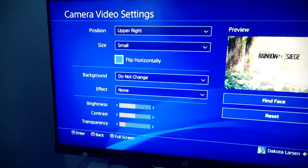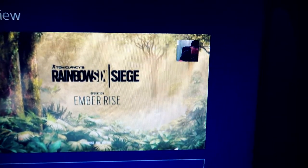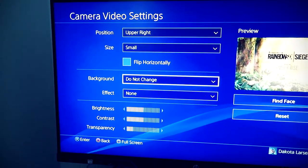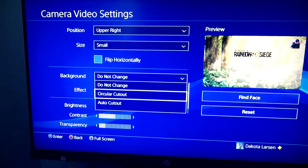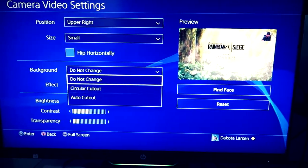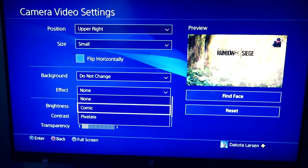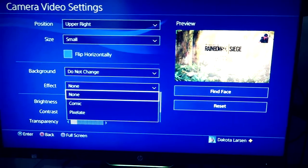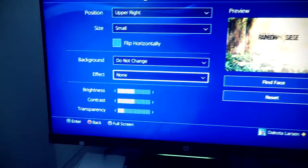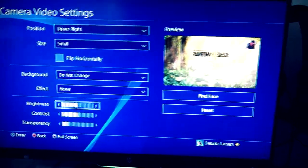Flip horizontally just flips you side to side — you don't really need to do anything with that unless you want to be flipped. The background setting only matters if you have a green screen or some kind of screen behind you; otherwise it doesn't really matter what you choose. The effect just changes the look of the video, kind of like a filter — you don't need to do that either.